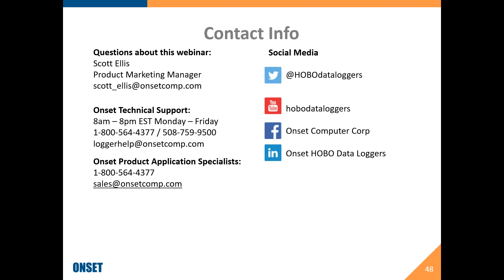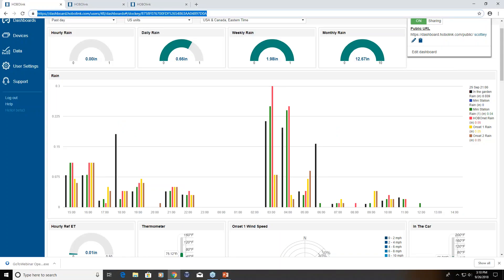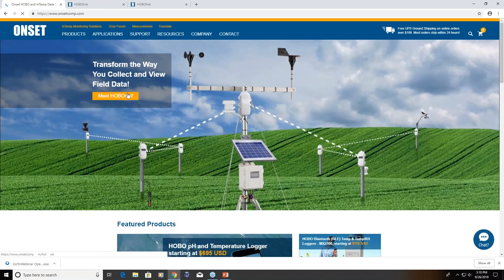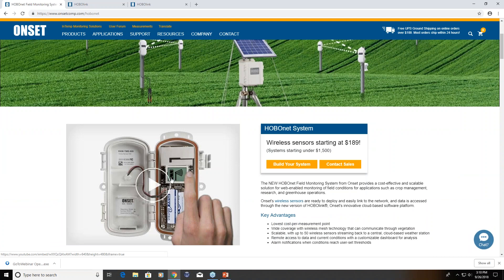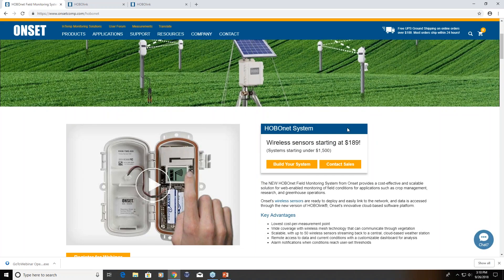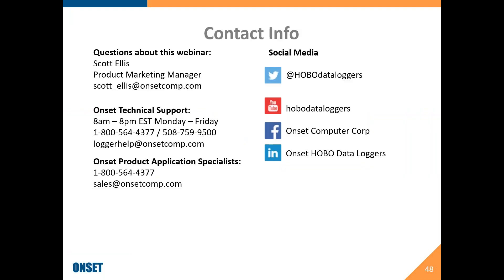I'll send out the link to the video from our website as a follow-up — if you click on 'Meet HoboNet' and scroll down, the video is right there. Thank you everybody, I really appreciate your time. Here's my contact information — definitely reach out to our product application specialists if you have any questions. If you do any social media, you can find us out there. Thank you again, I look forward to hearing more questions and seeing more of these out in the field. Enjoy the rest of your day.